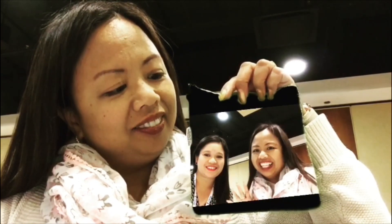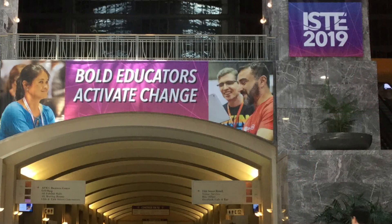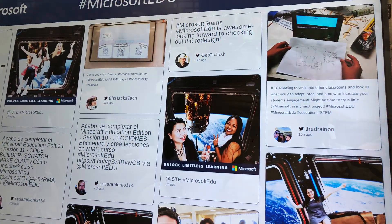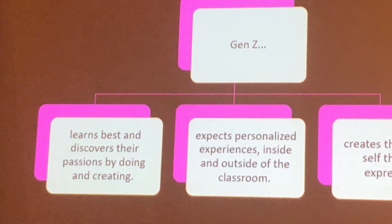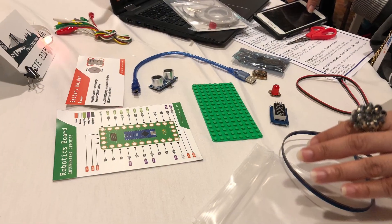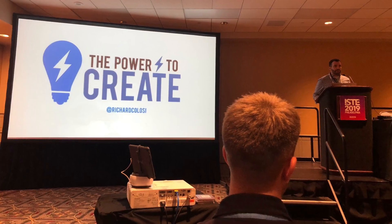I'm here at the ISTE 2019 conference, and I'm reminded of all the videos that my students did this year that were so awesome. Here are some for you to view that my students have created throughout the year. One of the ideas expressed in many of the sessions I've attended is that students need to do and create in order for their learning to have an impact on their lives.